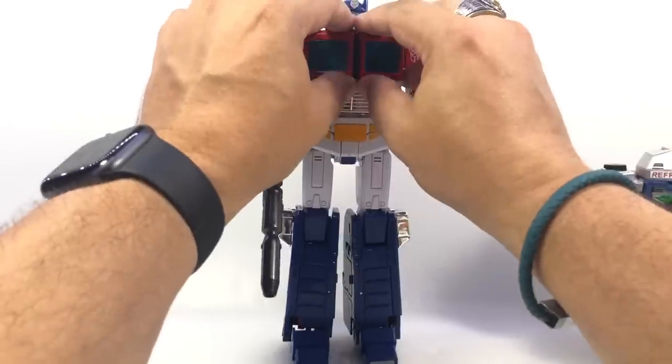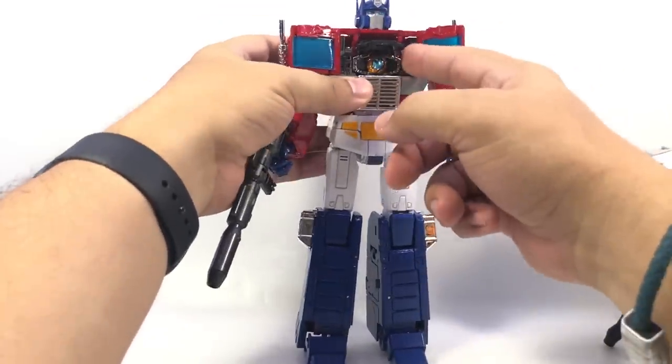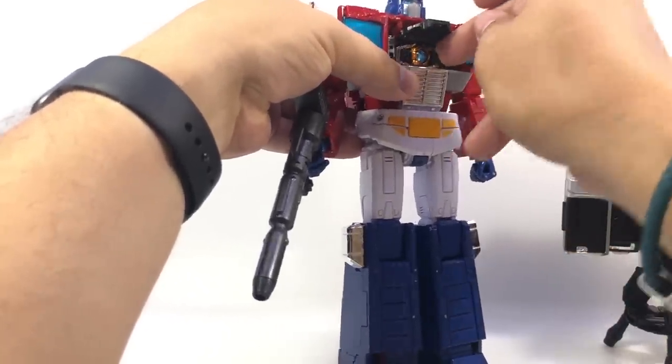I didn't show off the Matrix. I already started this a little bit because getting your fingernails under here in robot mode is very difficult, but you can open up his chest and lift up this panel — he does have the Matrix inside there. Getting it out, they've never made one of these where it's easy to pop the Matrix out. Let me just get my spudger here and pop this out. It's not super different from any of the other versions of the Matrix we've seen.